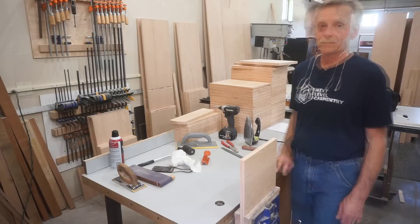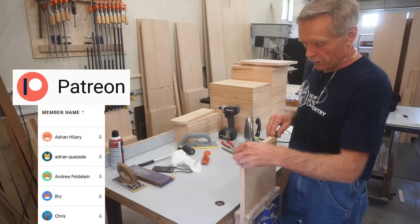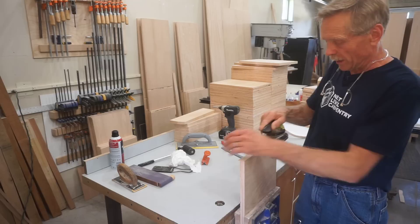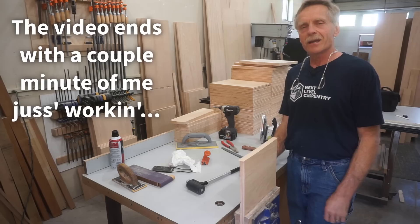I want to give a special thanks to the patrons on Patreon — you guys have gone above and beyond to help encourage me to build the channel and keep things moving along. I'm looking forward to the time where I can devote all my time to Next Level Carpentry and not focus so much on the paying jobs. That's my dream and you're helping make it possible. So thank you. I'm going to keep after this till I get it done. Thanks for watching.